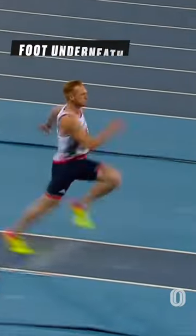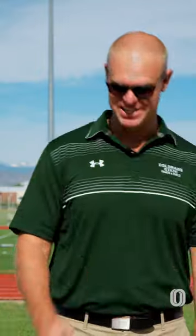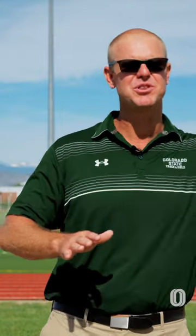You can call it a speed jumper, power jumper, whatever you want. But the reality is, if the foot is directly under the center of mass versus trying to get it out in front to block, it's still going to slow down some of the horizontal velocity.